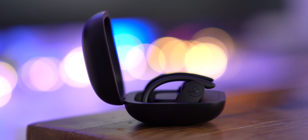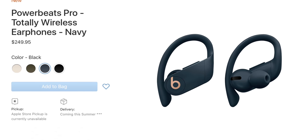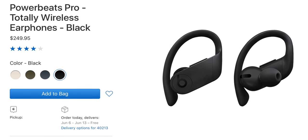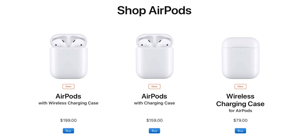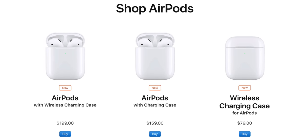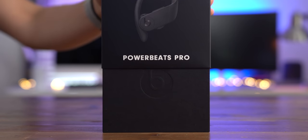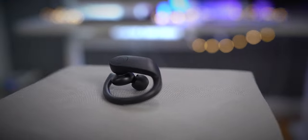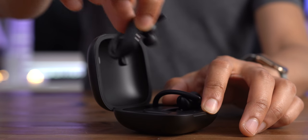One last thing to consider is price and availability. The Powerbeats Pro comes in multiple colors, but only black is available right now until at least the summer. The Powerbeats Pro costs $250, which is roughly $90 more than the entry-level second generation AirPods with wired charging case. The bottom line: the Powerbeats Pro are amazing wireless earbuds for active people. If you find yourself frustrated by the AirPods always falling out of your ears, let the Powerbeats Pro come to the rescue. Let me know what you think down below in the comments.